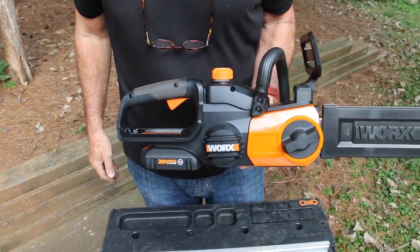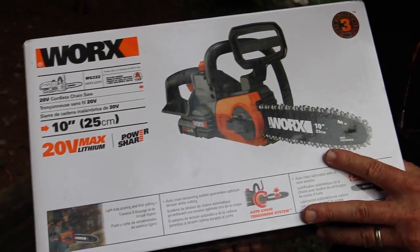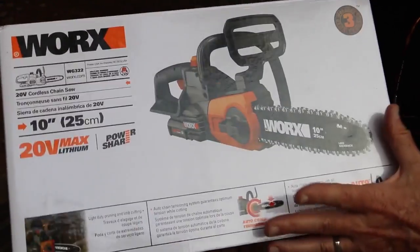Hey, I'm Michael Hahn. This is the WORX Cordless 20-Volt Chainsaw. I've been excited about getting this thing out of the box and into the yard.